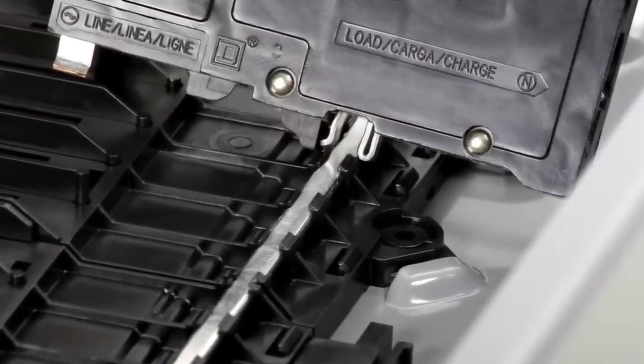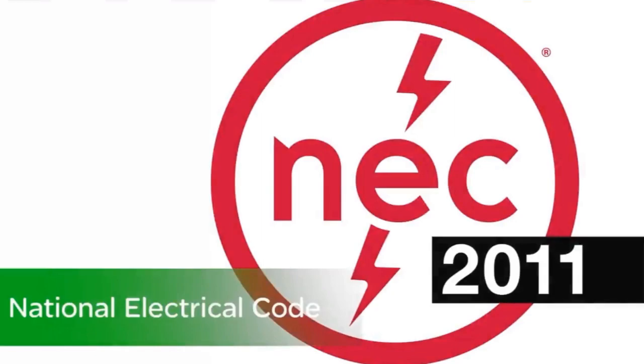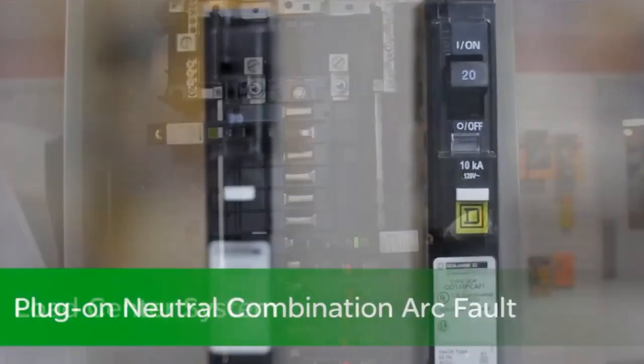Another innovative QO design that saves you time — exactly what you've come to expect with Schneider Electric. There's no mistaking the impact CAFIs have made on reducing the chance of an electrical fire in residential buildings. The success of arc fault detection to reduce fires and protect people has led the National Electric Code to expand from just bedrooms to more circuits in the home. The plug-on neutral CAFI breaker and load center system will help you meet code while decreasing your installation time.